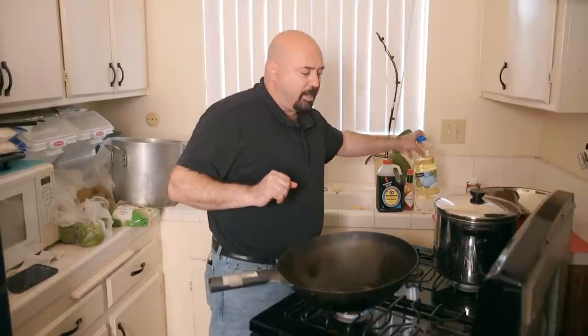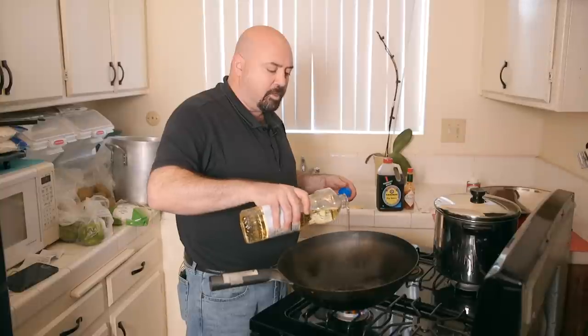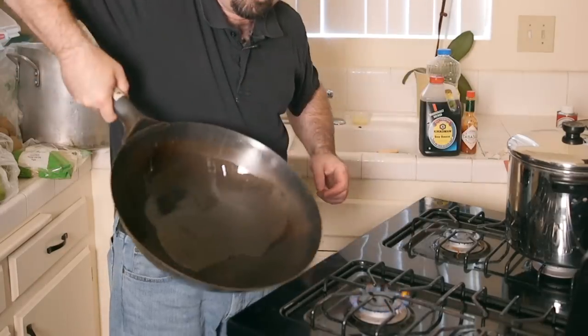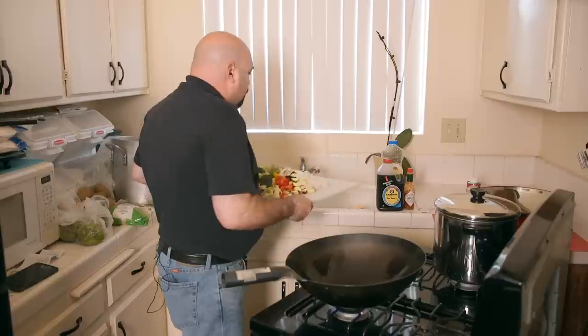Now we're going to start preparing the stir fry — it comes together very quickly. I have a wok pan, but you can use a non-stick or cast iron — whatever you have available, it won't affect the dish too much. Turn on the burner to medium heat and add a little bit of oil to the pan — just a little bit, because a little goes a long way with stir fry. Coat the pan, then start with the most fibrous vegetables that take the longest to cook — putting the onions in first.